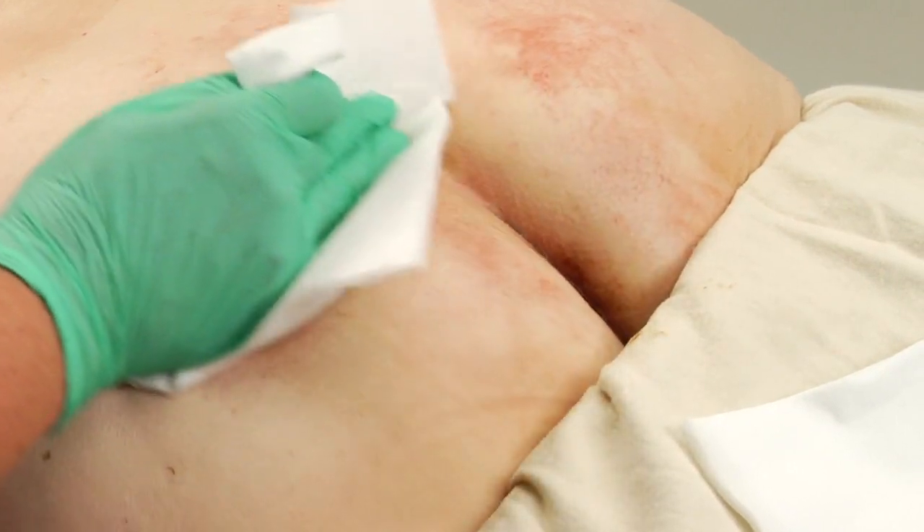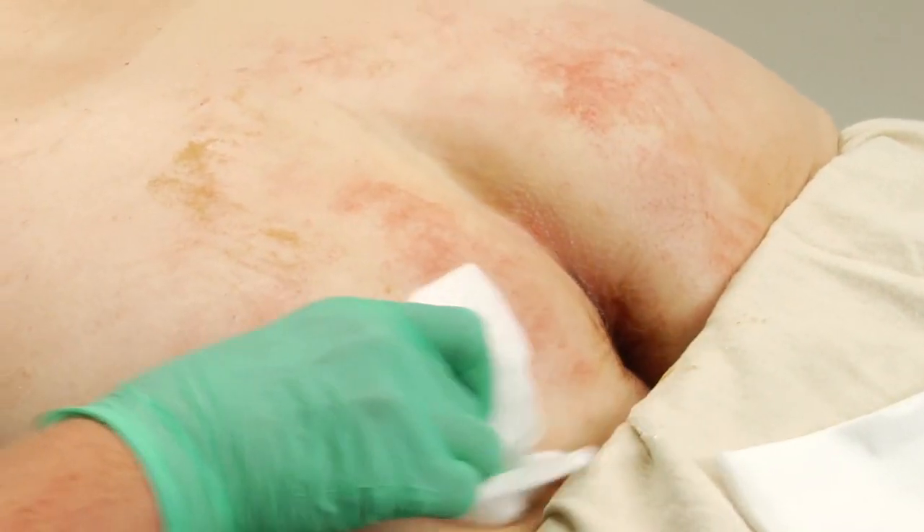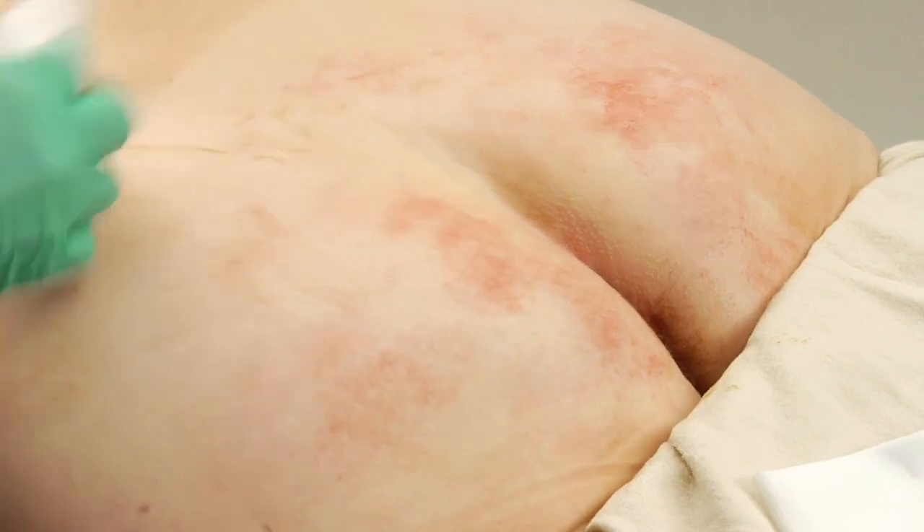Gently wipe clean, pat dry. Repeat as needed until the skin is clean. No rinsing is required.